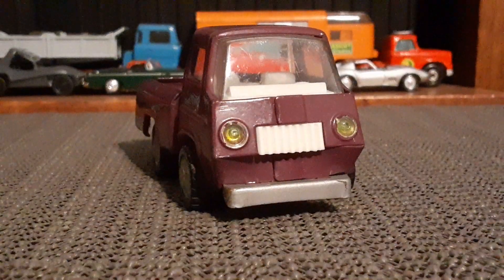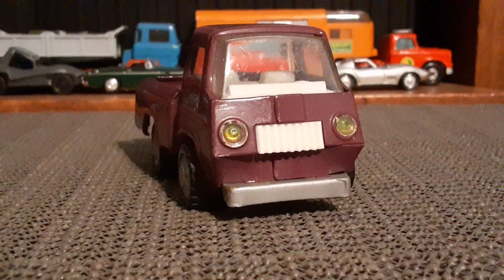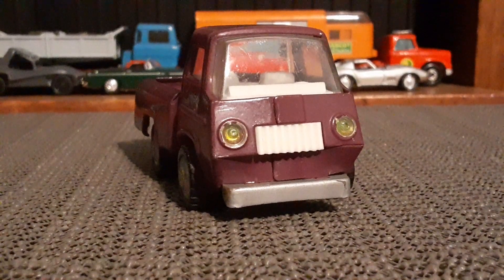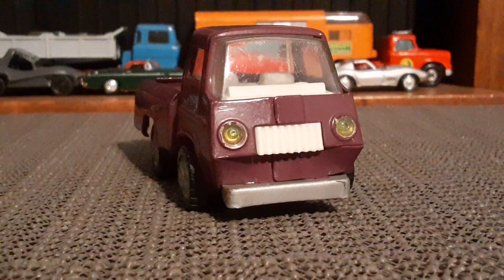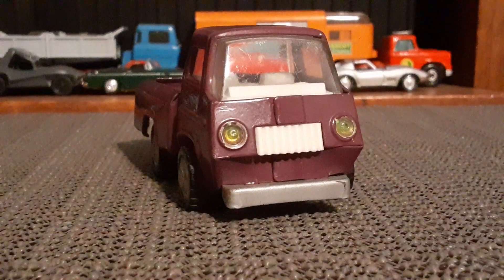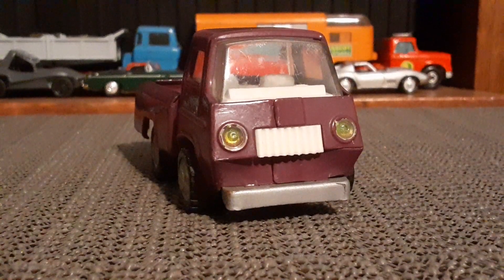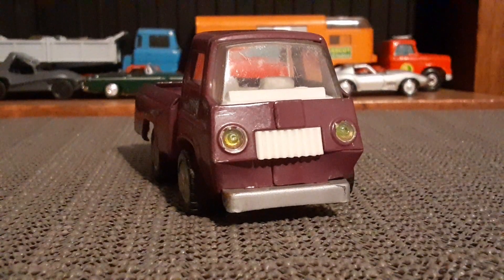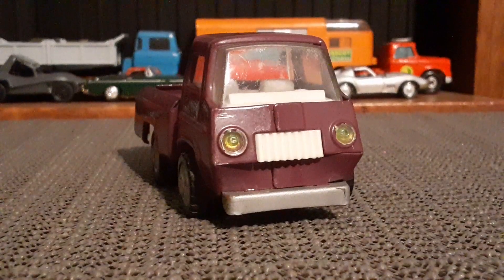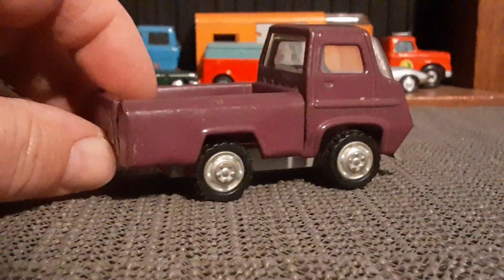Those little plastic lights seem to be inserted and not necessarily part of the windshield. This whole front grille and the basic styling of this truck is very reminiscent of one of the smaller late 60s, early 70s style Tonka trucks, but it's different — it's definitely different. It's only about three inches long.